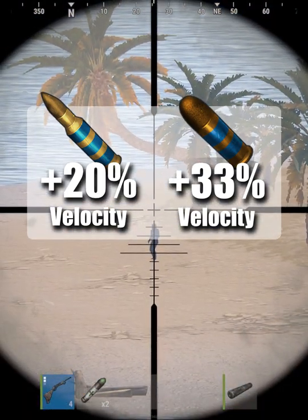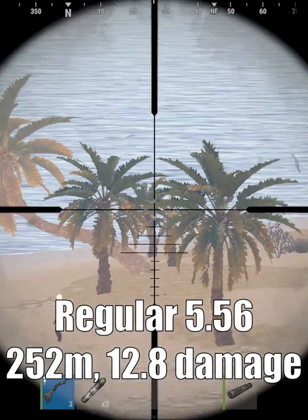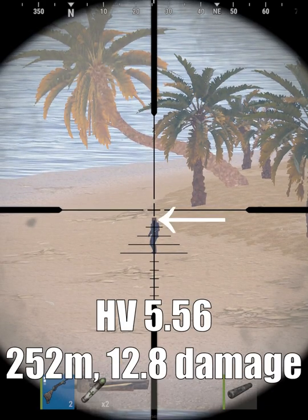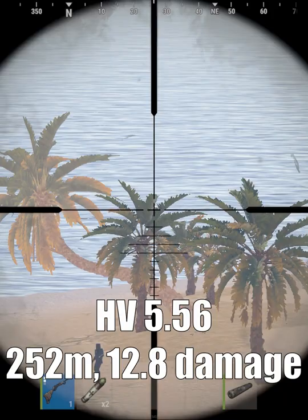HV or high velocity ammo has a higher projectile velocity, requiring less adjustment for bullet drop or target movement. HV bullets do the same amount of damage as regular bullets, and even have the same damage drop-off over distance. So while they can be easier to aim, they do the exact same damage as regular ammo.